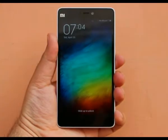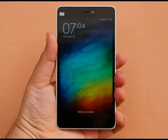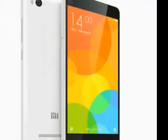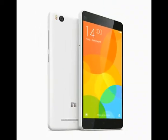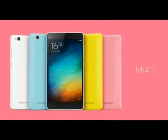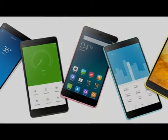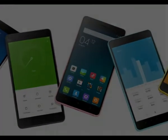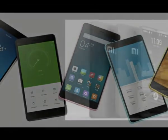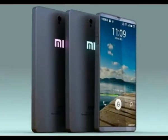The standard retail box of the Xiaomi Mi 4i doesn't offer anything beyond the bare essentials. You get an AC adapter and a USB cable, leaving the choice of headset to you. The retailer at oddnorthboy.com is sweetening the deal with a number of freebies, including a car charger, a compact capacitive stylus and a silicone bumper case if you order from them.